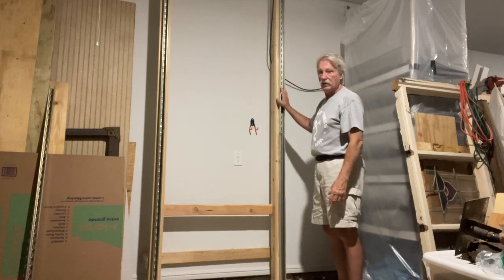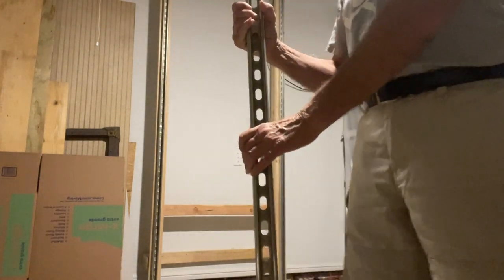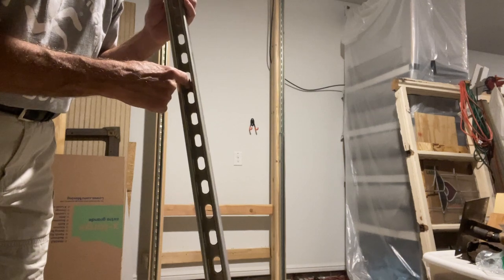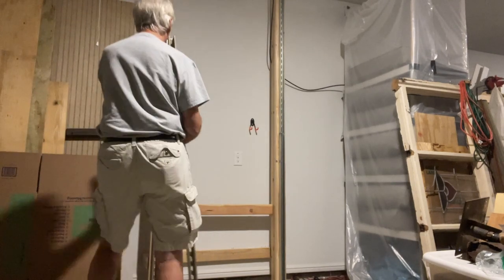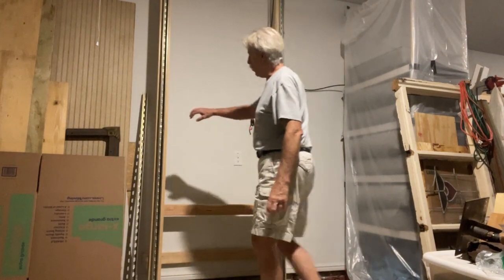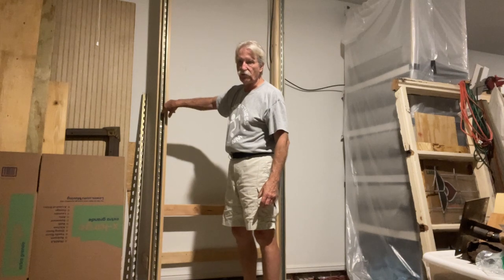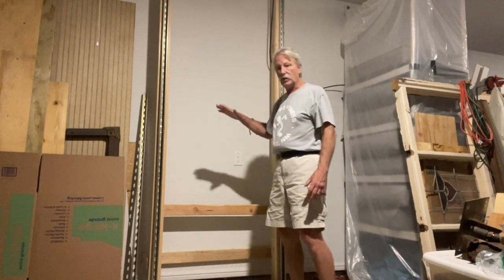Then I put in some steel channel — you can buy this strut channel at the hardware store. The existing slots are too big to use, so you'll drill new holes in between the slots using a tungsten or cold steel bit. Where you drill those holes is where you'll attach screws through the channel into the wood behind it. What's going to ride inside this channel and float your cart up and down is four-wheel trolleys. You also drill new holes so screws sit as flat as possible, so the trolley doesn't snag on the screw head.